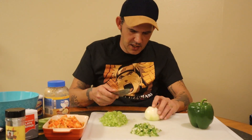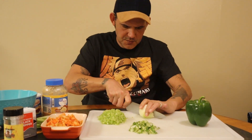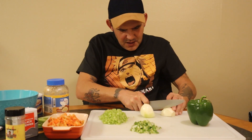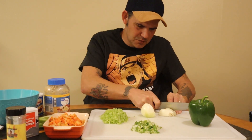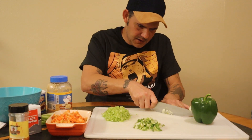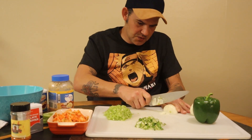We went ahead and chopped up two stalks of celery. Go ahead with one small yellow onion. That'll be good enough for the crawfish pies, because you really don't want to add too much onion but you do want the flavor. Don't go with a medium or large — if so, just do a half. Just dice it up real small.